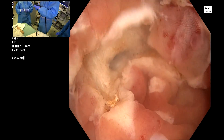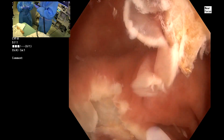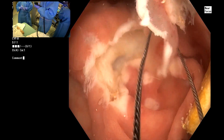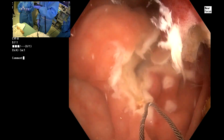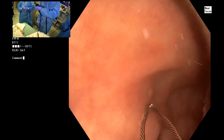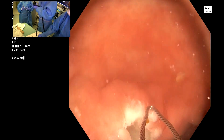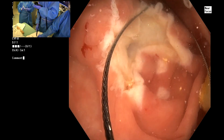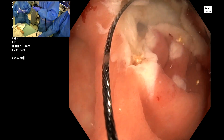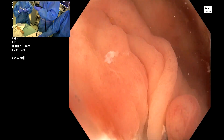We'll just get the margins now. This will be separate — we'll put this in a separate jar: appendiceal orifice EMR margins. Just got to get this out of the way. This may be too big, the snare.